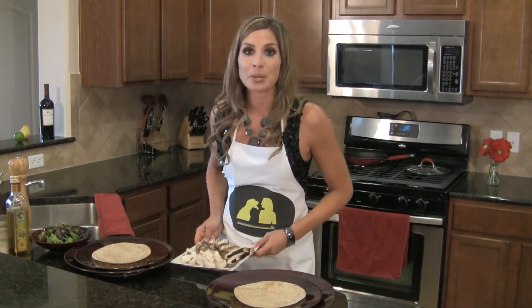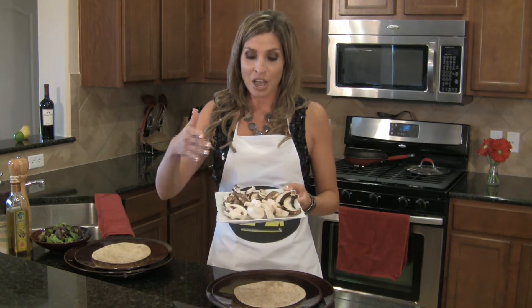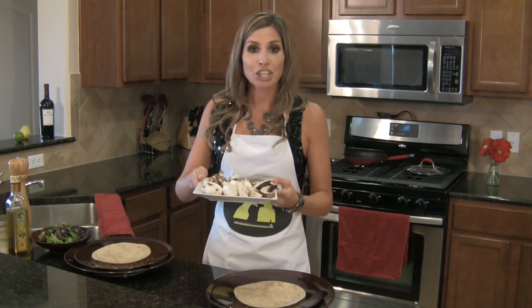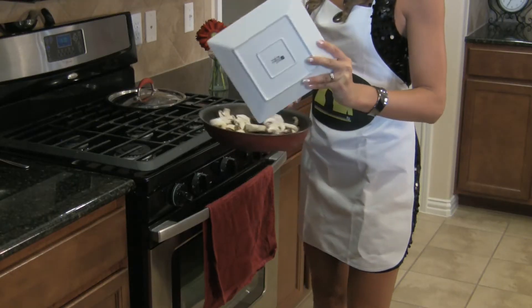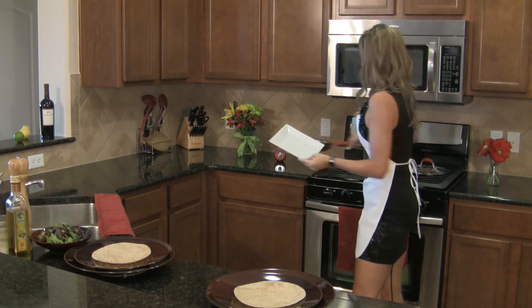Starts off with three types of mushrooms. We have white button mushrooms, cremini mushrooms, and portobello mushrooms. We're just going to cook these up in a tablespoon of butter, and about five minutes later these should be all cooked up and ready.